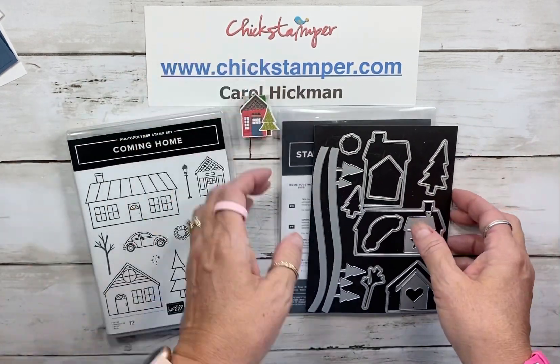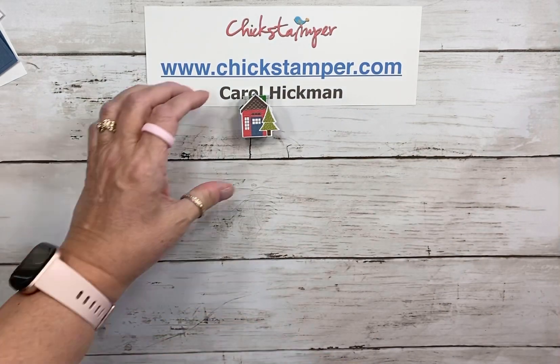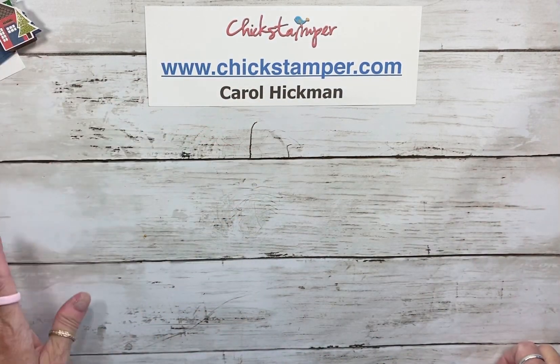So let me go ahead and show you how I made it. And thank you to everybody who ordered last week — your treats are going in the mail today.